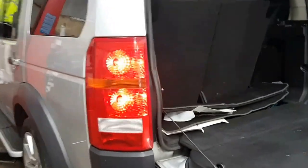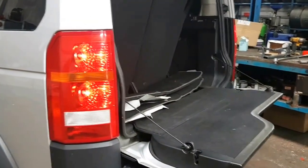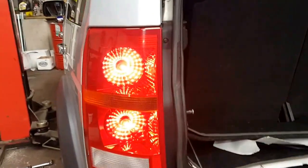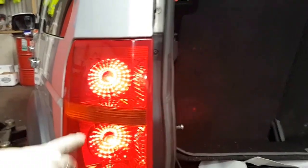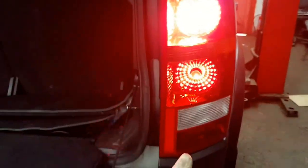Hi to you all. I've got a Land Rover Discovery here. I'm going to show you how to replace the rear brake light bulb on this. Before I do that, I've put the tail lights on — as you can see, these lights are perfectly fine color, so you can look through them. When you look at this one here, it was a bit brighter than the other.